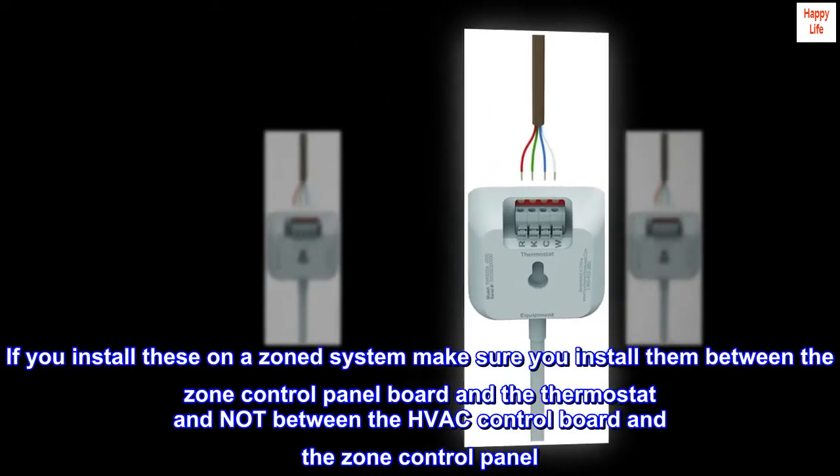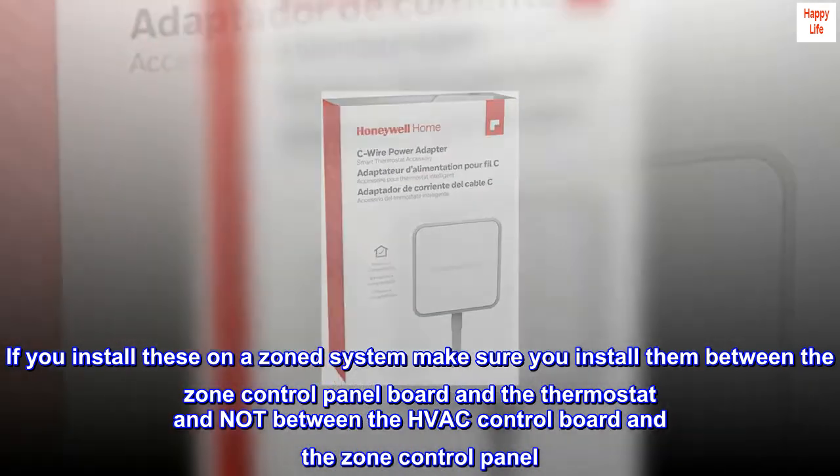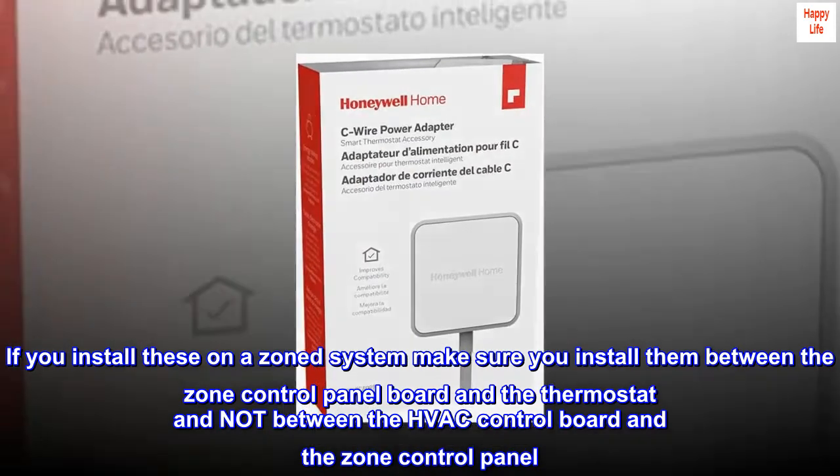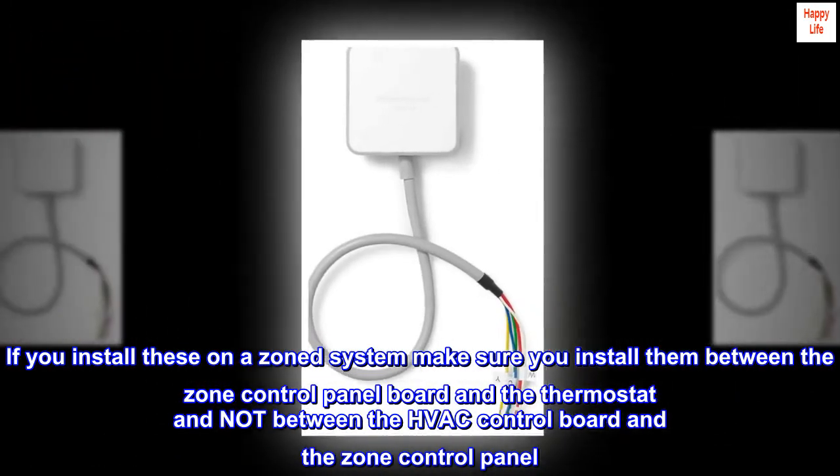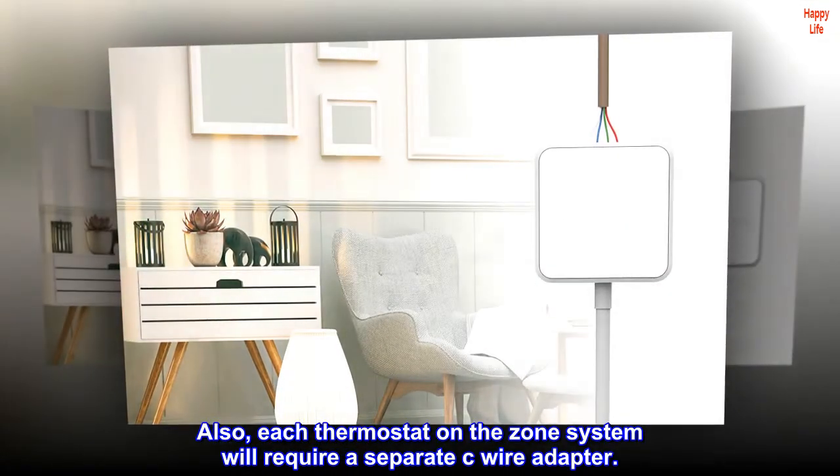If you install these on a zone system, make sure you install them between the zone control panel board and the thermostat, and not between the HVAC control board and the zone control panel. Also, each thermostat on the zone system will require a separate C-Wire adapter.